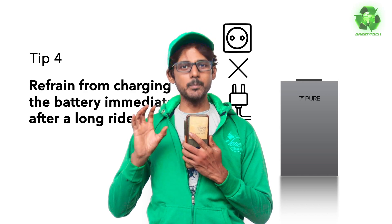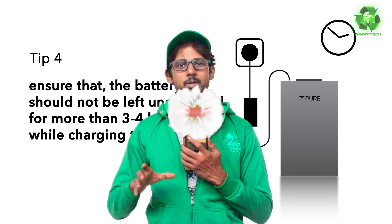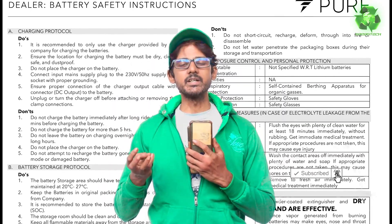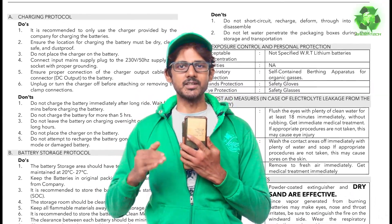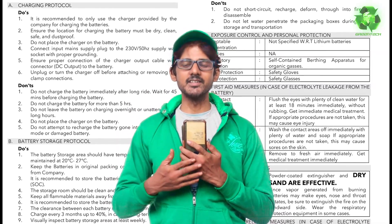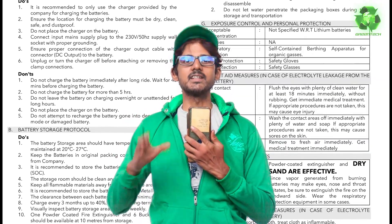So in this update, Pure Company has prepared a video demo covering a list of points: charging protocol, battery storage, basic maintenance, critical situations, accident situations — a list of do's and don'ts. This is also for dealerships. It's good to know customers. I want to share these guidelines with you personally.